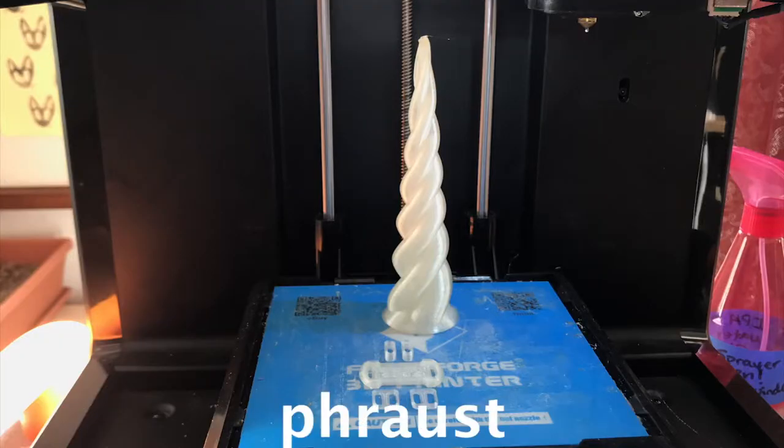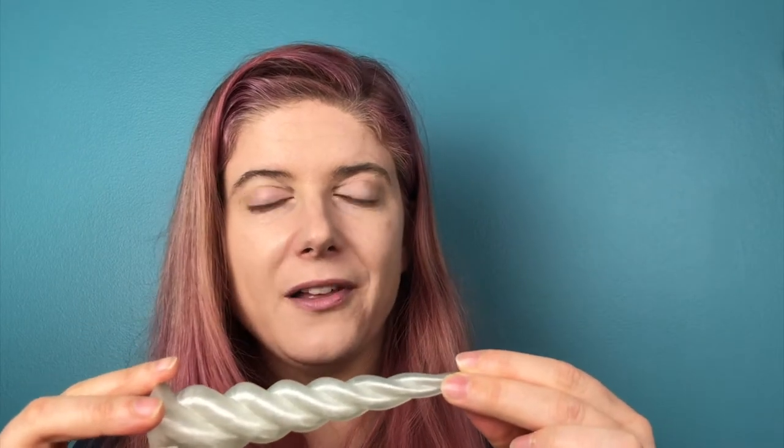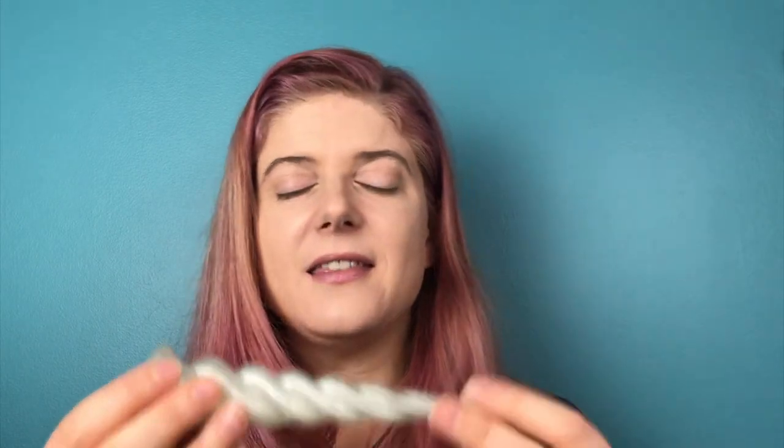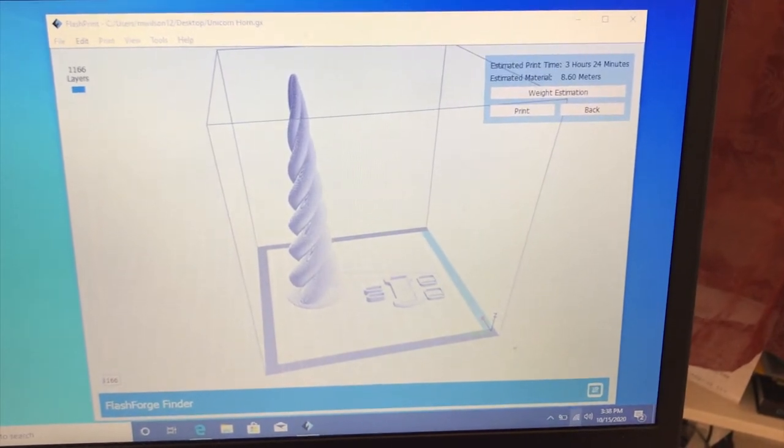This unicorn horn was designed by Froust, so thank you, Froust, for making this available. This is printed in PLA natural filament. PLA is great because it's biodegradable — you're not putting more nasty plastic out into the world. I chose to use the natural color to print this because it comes out kind of translucent. If you use the slicer — that's the software that helps you prepare the file for print — you can print it in vase mode.